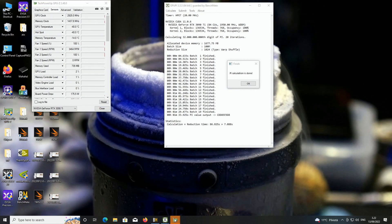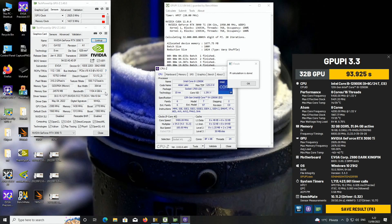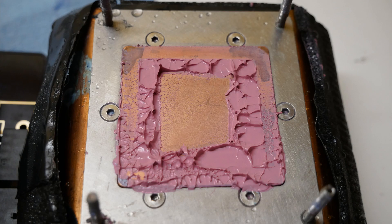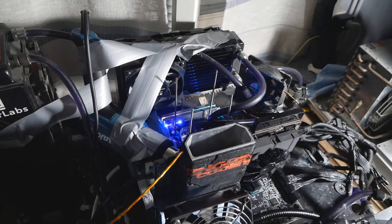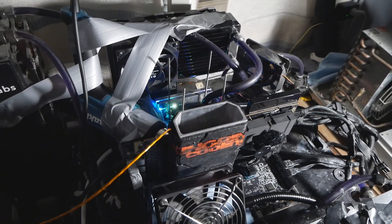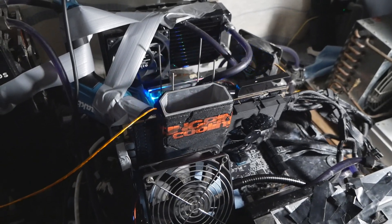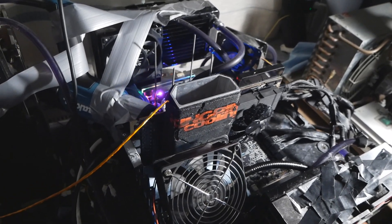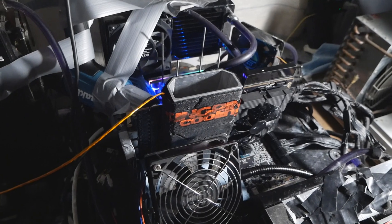I decided to stop because I faced a thermal paste crack once again. This time the thermal paste cracked under load during 3DMark Port Royal, which is quite rare — usually thermal paste cracks at idle. I could hear the thermal paste cracking at minus 182 or minus 183 degrees Celsius. It was clearly audible.